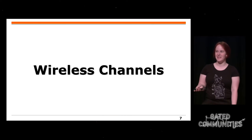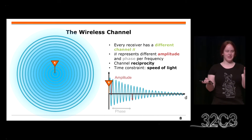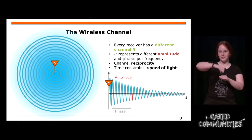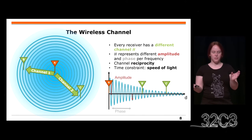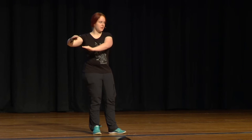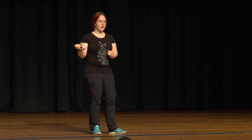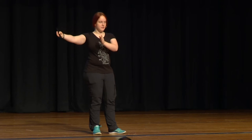Jetzt rede ich über den drahtlosen Kanal, also das Konzept von drahtlosen Kanälen. Alice überträgt eine Sinuswelle zum Empfänger, zu Charlie oder Bob oder wem auch immer. Je weiter sich das Signal bewegt, desto schwächer wird es. Über Distanz wird es nicht nur schwächer, sondern es gibt auch eine Phasenverschiebung. Also die Amplitude und die Phase verändern sich, das Signal wird schlechter.